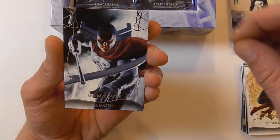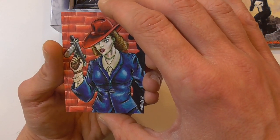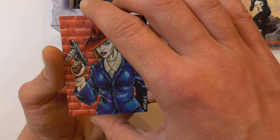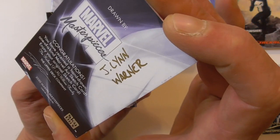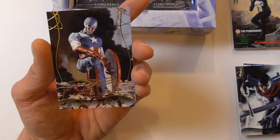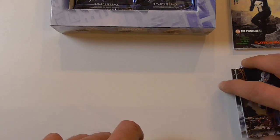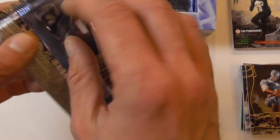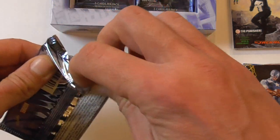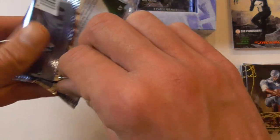A regular base of Grim Reaper, and here's the sketch. That's a very random character — looks very nice but I'm not sure who this is supposed to be. It's been done by Jaylin Warner. And a gold signature of Captain America. I was hoping for a character I might recognize with the sketch, but it is what it is.